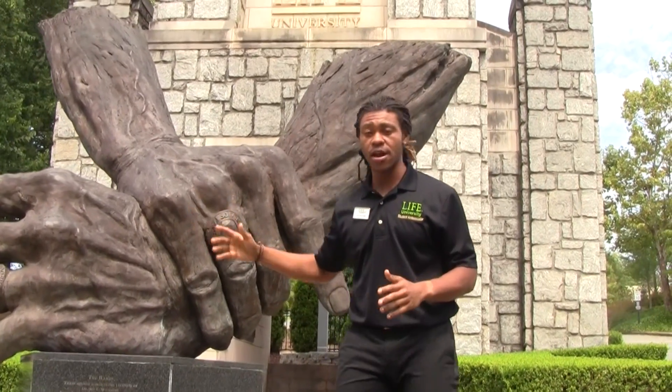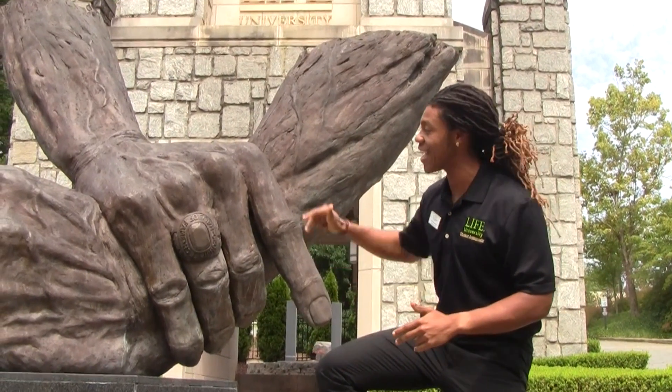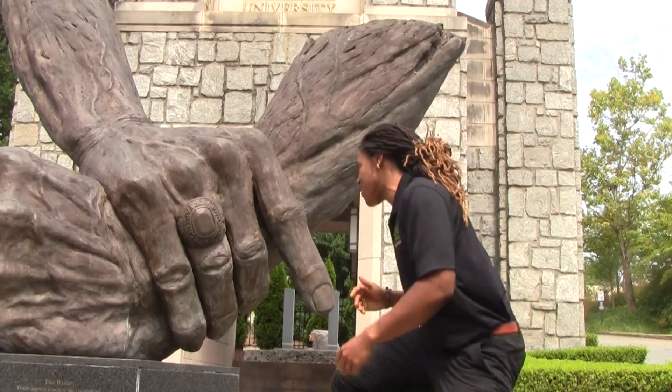This is a very important and awesome part of the tour. You're on Barclay Circle, where cars pass by — one of the first places visitors see when they come to Life University. Right here we have the hands of Dr. Sid Williams. On his hands you'll see his Hall of Fame Georgia Tech ring and his Georgia championship ring in the toggle position — the first technique you'll encounter when you come to Life University.